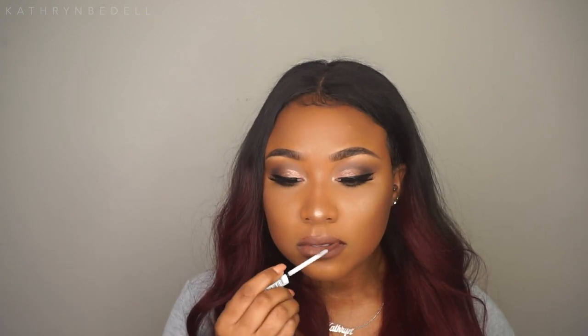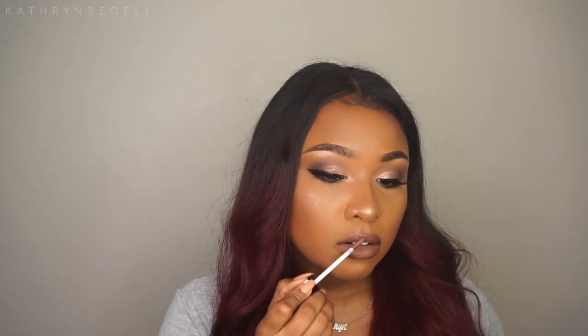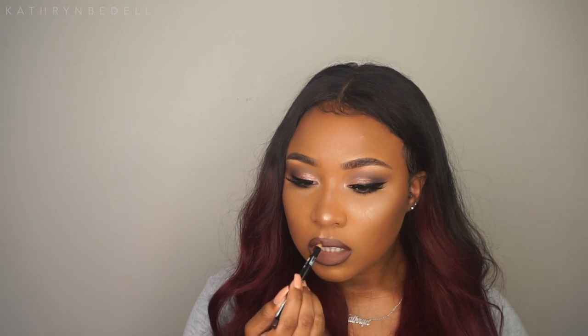I'm still going to play around with a few different lip combinations since I have so many NYX products. I'm trying a different combination — I'm going to use the NYX Lingerie in the color Beauty Mark. Yeah, I'm liking this a lot better already.